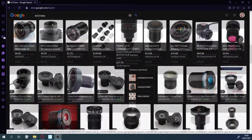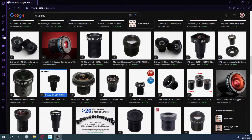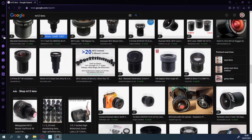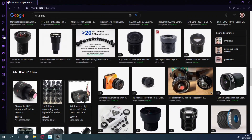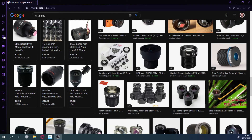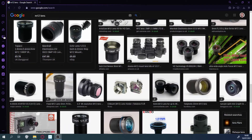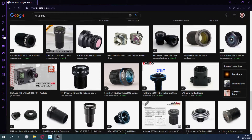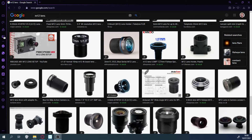You've got to be careful to make sure that they are the right mounts. Sometimes C mount lenses come up — that's a different type of mount. So make sure it's an M12 or an S mount. There's loads of varying prices, cheap to expensive, all sorts of different fields of view, focal lengths, aperture sizes. We've gone from one fixed field of view to basically any that you want.